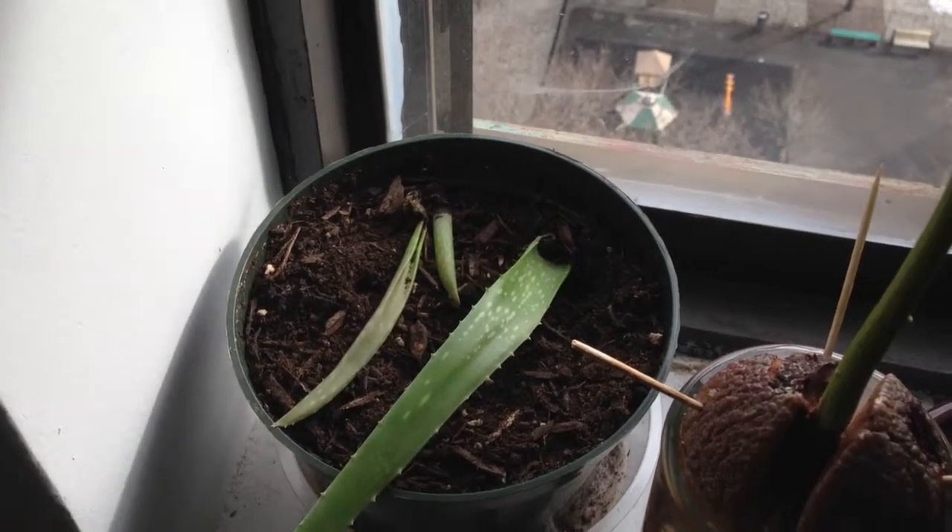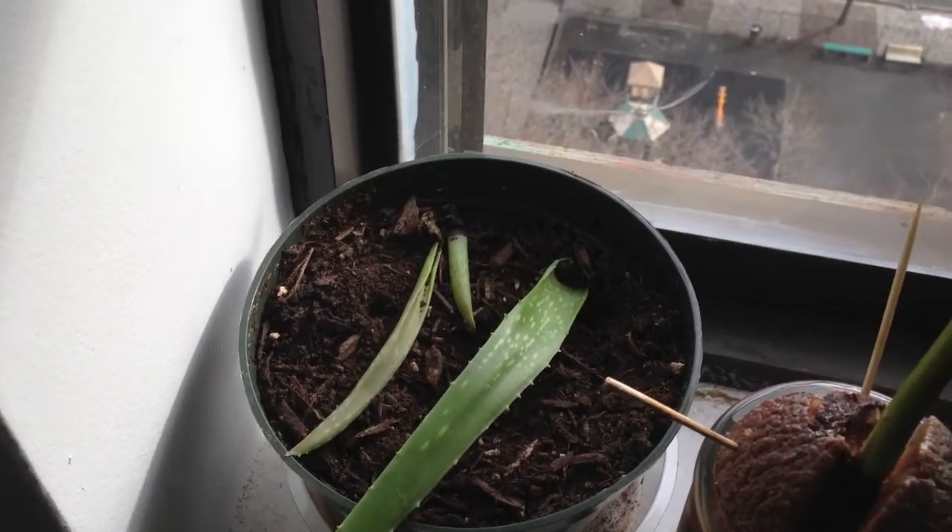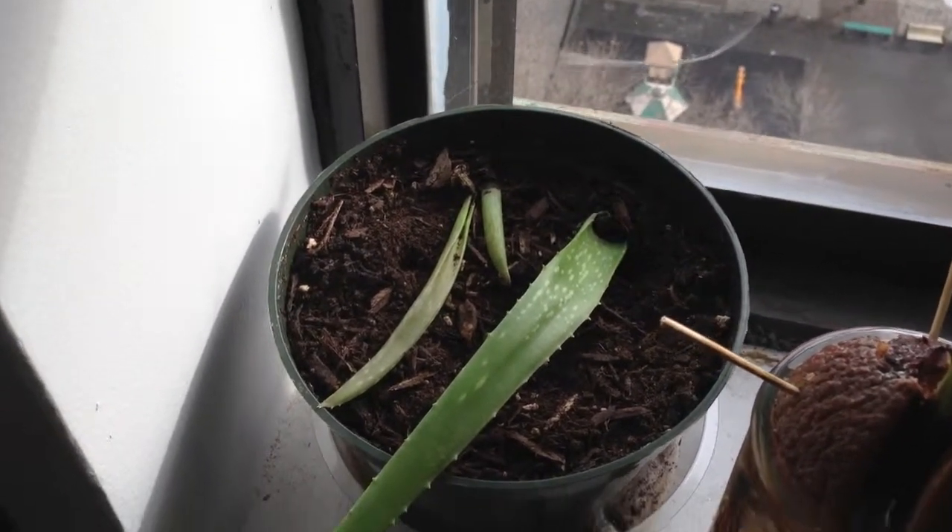First failure of the year. But we learn from failures, right? Don't over-water your succulents.